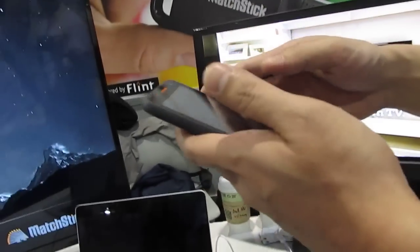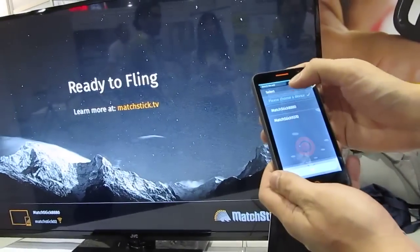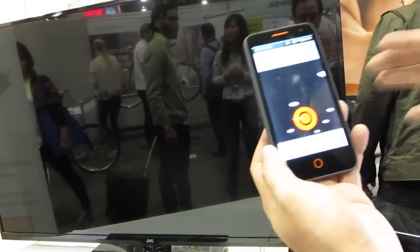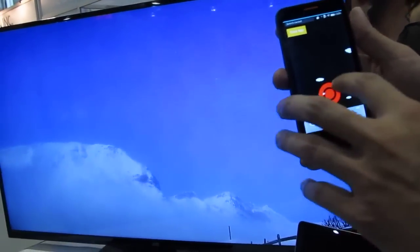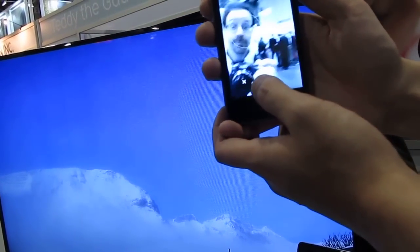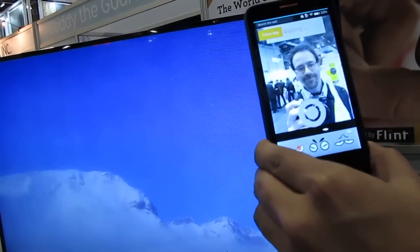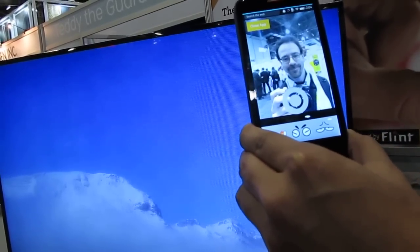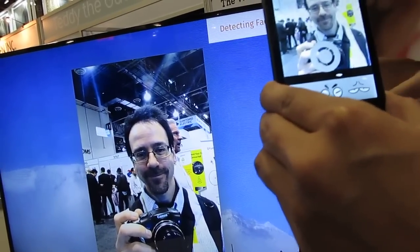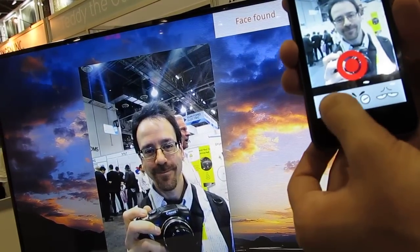Here's a cool demo — we're going to launch an application called Face Mask, which we wrote for demo purposes. We're going to connect to the device and cast it. I'm going to take a picture of you — we're not going to keep it. We'll launch the camera, take a quick picture of Brad, and select it. The picture gets pushed to the TV screen via the Matchstick. We're actually detecting your face in real time — face found — and we're going to switch out your eyes and give you some fiery eyes.